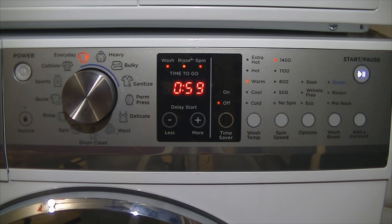Then the machine will fill at the selected temperature and continue with the cycle. It's quite effective for releasing the fibers and any allergens or dirt trapped within those fibers.